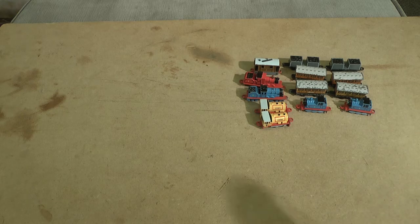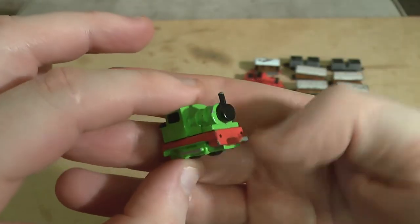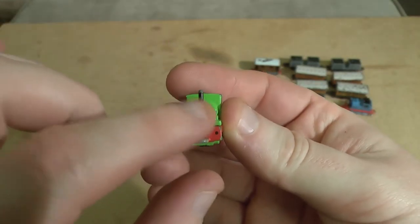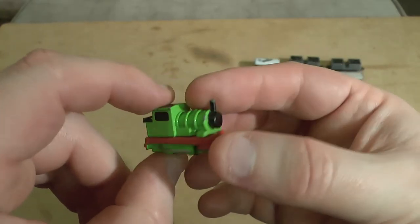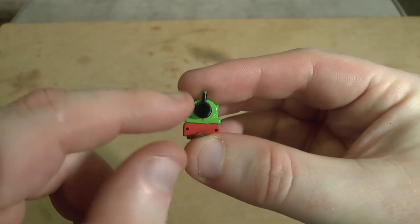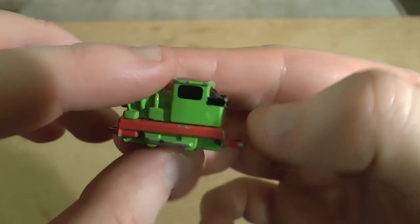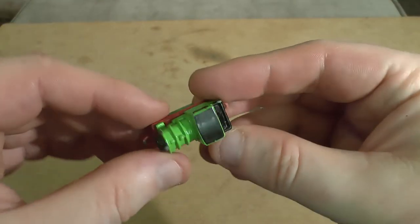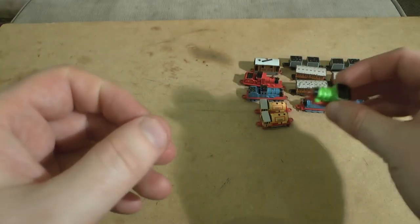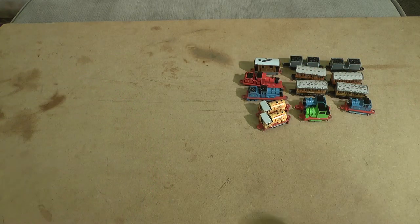This is of course Percy — he looks a little bit Railway Series-esque. What you'll notice is that the face has long since disappeared. He had a paper face the same as the others, which obviously looked like Percy. You can just about make out the number six. He's quite basic — he's fairly short as well, fractionally shorter than Thomas.